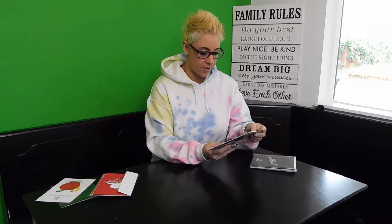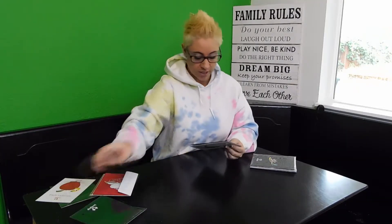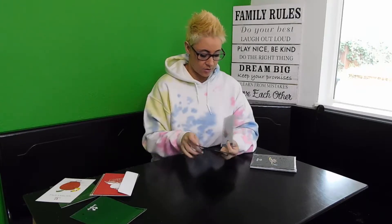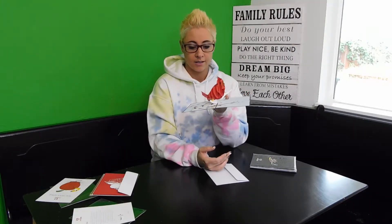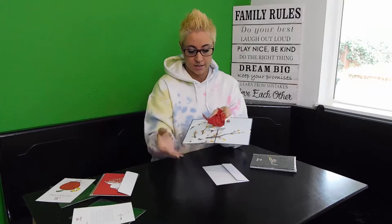I have some other cards, and I know it's a little late now for Mother's Day once I put this video out, but you'll at least get to see these beautiful cards. We've got a picture of the cardinal on the front, and then we open that up — look how beautiful that is! I love the tree in the background.